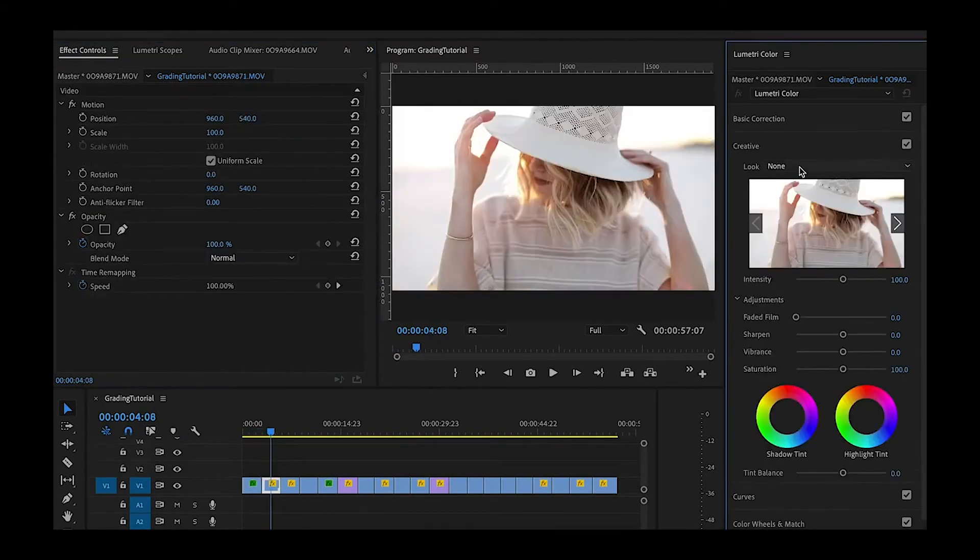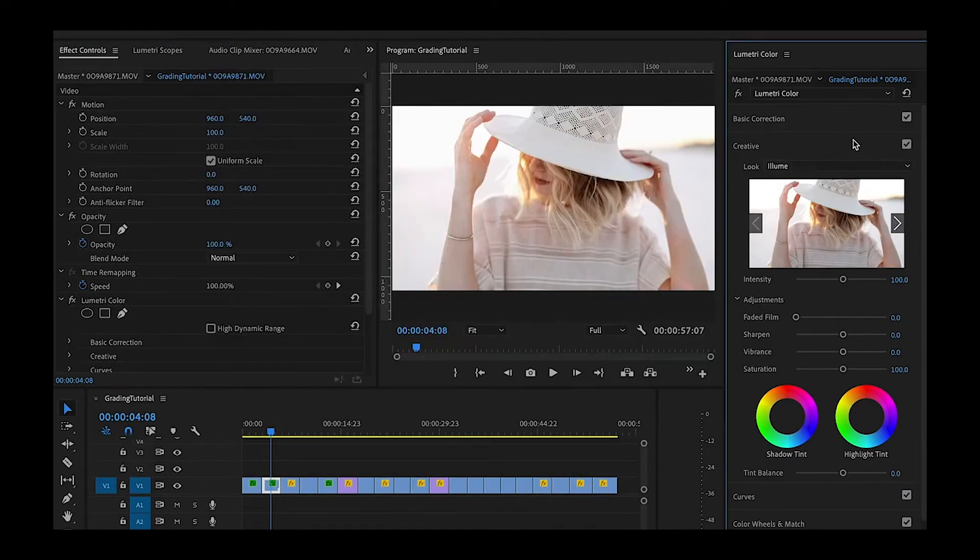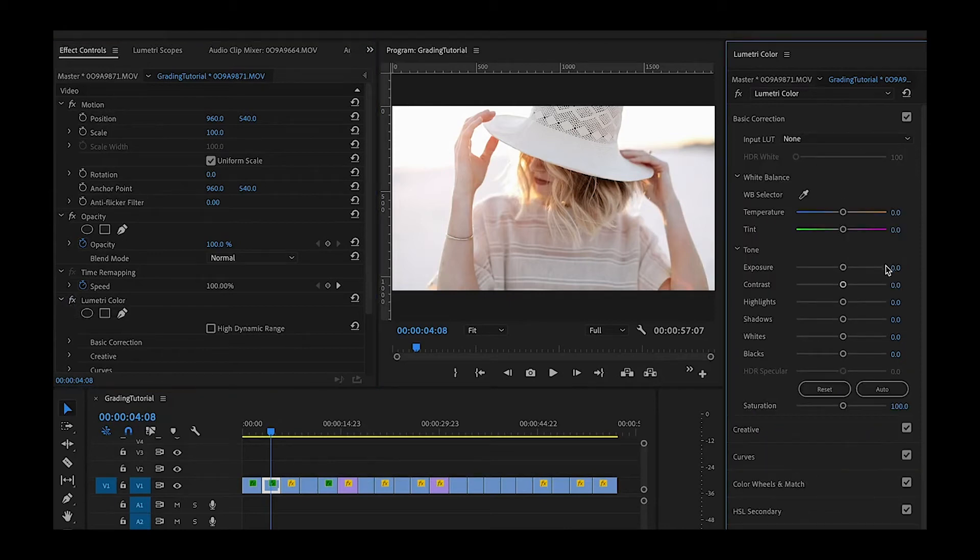Moving into the next one. Creative, Browse — I'll grab Illume. And that already looks really good. That might be a one-click edit for me, but let me just add a tad bit more exposure, slightly more shadows. I might even give a little bit of tweaks to the temperature and a slight bit of saturation. Let's see the before and after. Really pretty.